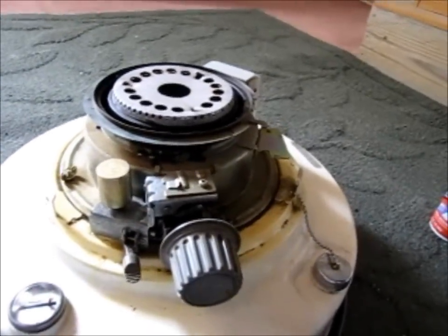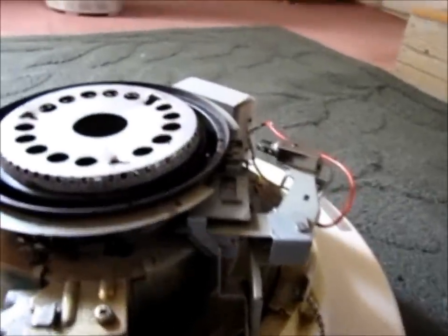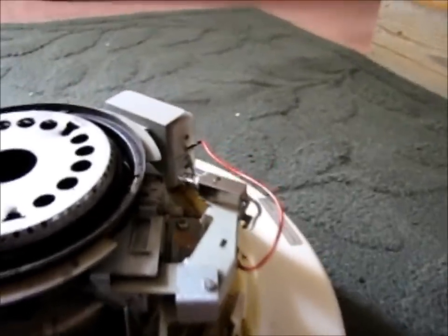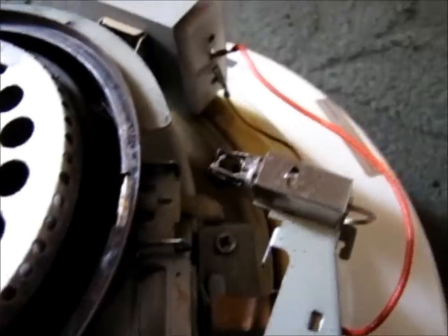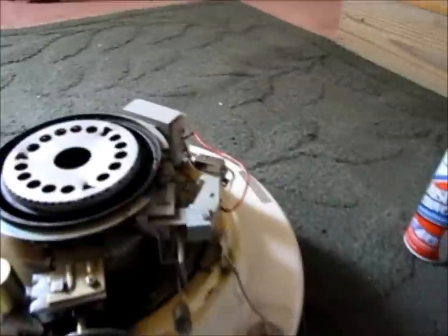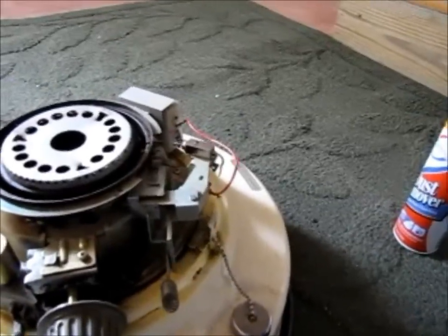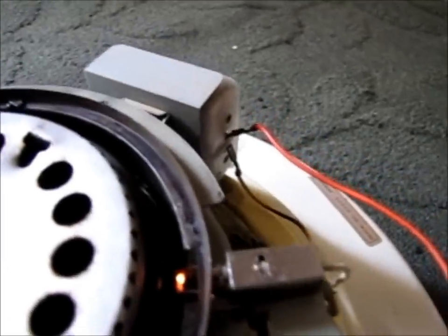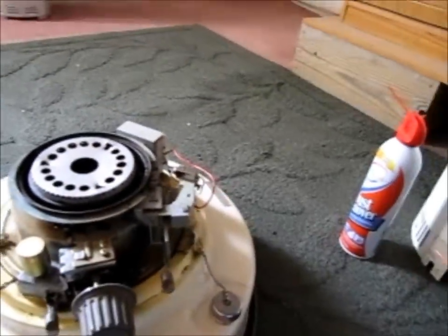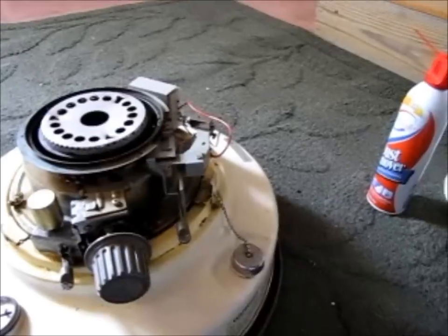Now we're ready to start putting her back — well, I'm going to test the igniter first and then put her back together. The way you want to test these is to leave your wick all the way down and push your igniter on. Mine is glowing but it's not a bright enough glow — looks like my igniter is bad after all. I think you can buy these at any hardware store. They've got to get pretty bright and pretty hot in order to ignite. That's just not quite enough; it looks like it's almost burnt. I think I'll go ahead and get a new igniter before I finish putting this back together.